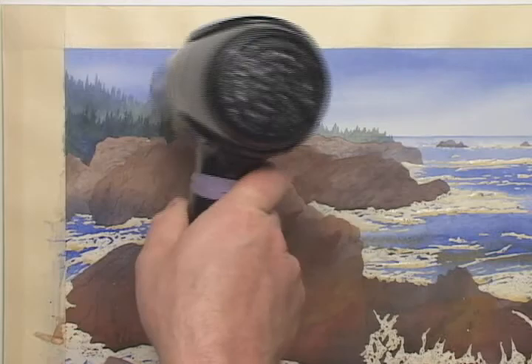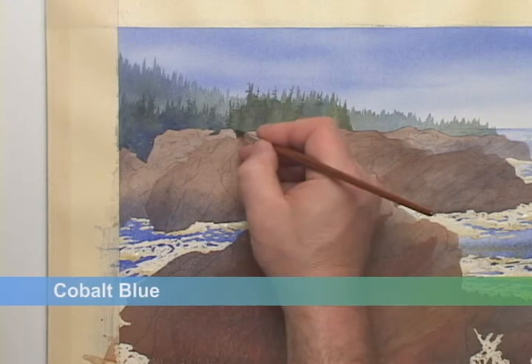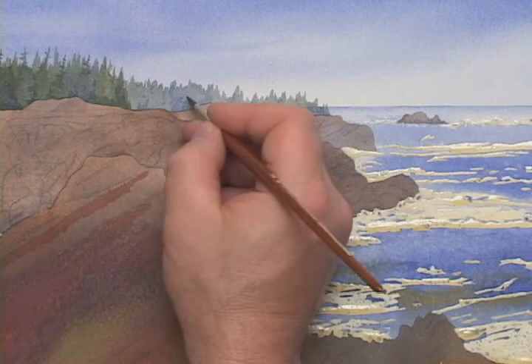I'll lock these colors in with a blow dryer. Then, with some cobalt blue, I'll add some shade details to break up these tree groups a bit. I'll tend to do this on the lower sections of the trees, where the viewer can see into the shaded areas below the tree branches. No great detail here — these shades are only meant to suggest.